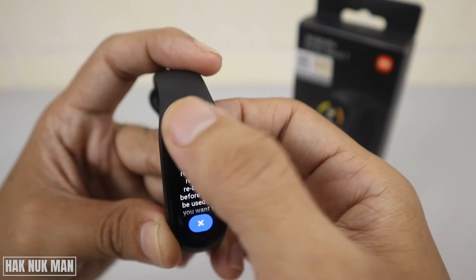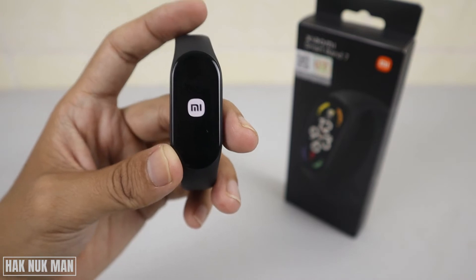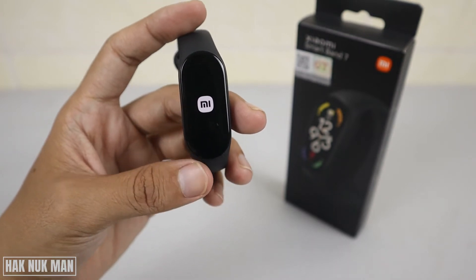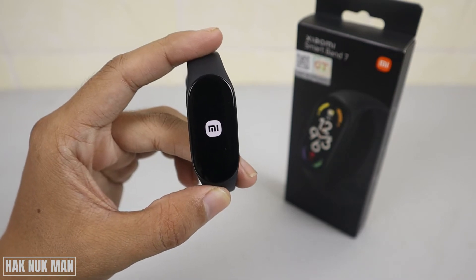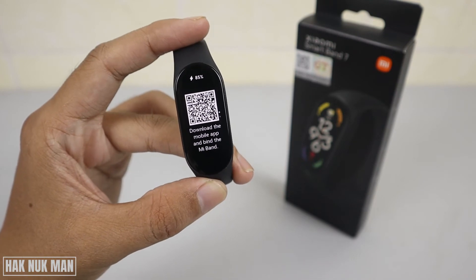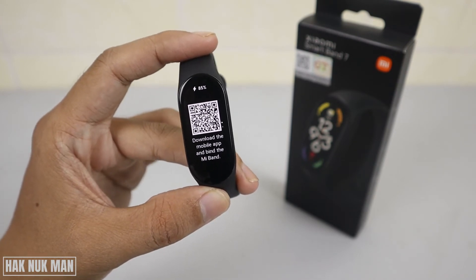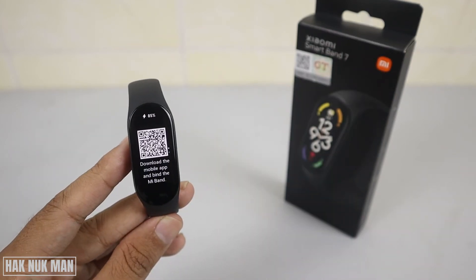If you've already decided to factory reset it, select the tick. The top option is No and the bottom is Yes. I select Yes, the screen disappears, and you can see the Xiaomi logo coming up. And that's it — it gets back to the default settings.